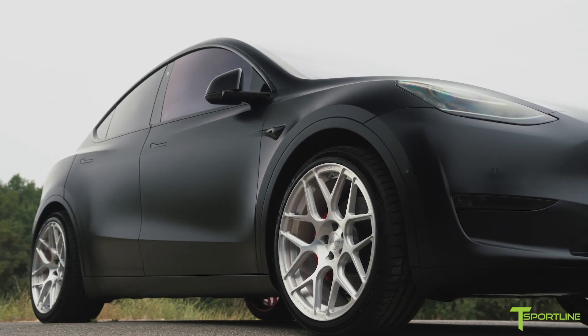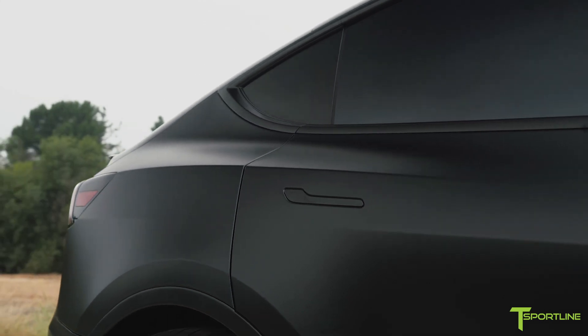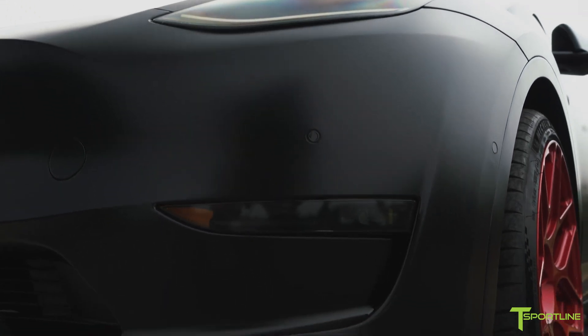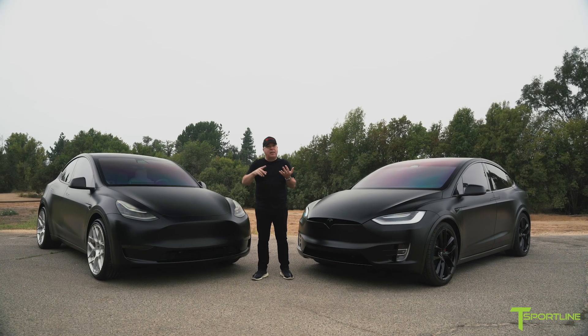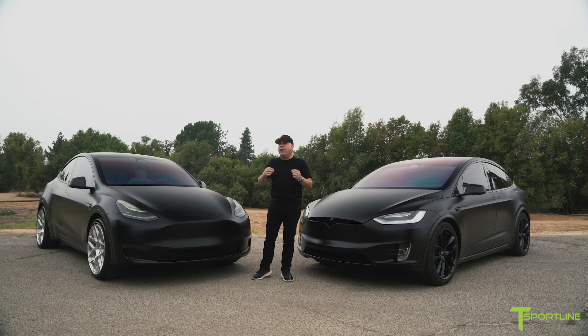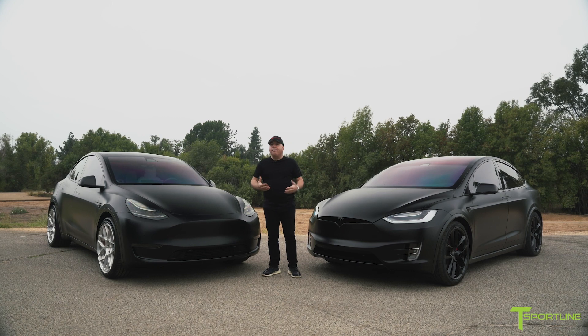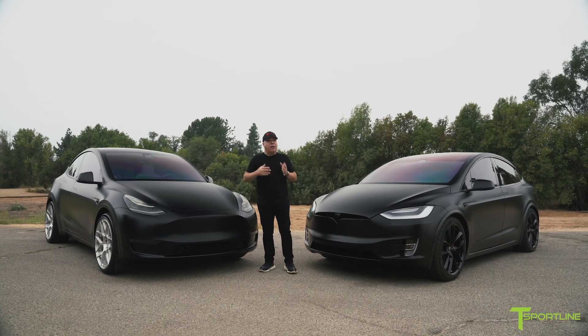Now when it comes to wrapping a Tesla, you have a lot of options. There are great companies out there like 3M and Avery Dennison that both have a wide range of colors, including plenty of matte blacks and satin black vinyl film. And while that will definitely give you the color change that you want, it's not as good as the XPEL product. And I'll explain.